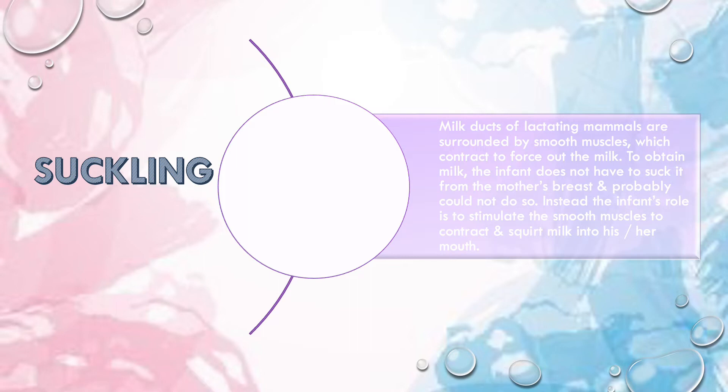On the contrary, suckling has nothing to do with the creation of negative pressure or vacuum. Instead, when a child is drawing milk from the mother's breast, the child is basically stimulating the milk ducts by creating a nibbling movement. The milk ducts of any lactating mammal are surrounded by smooth muscles, and when these smooth muscles contract, they push out or force out the milk.